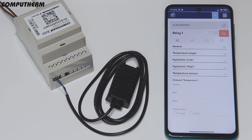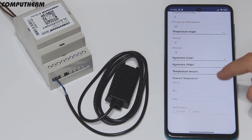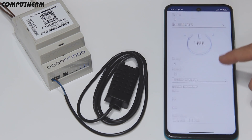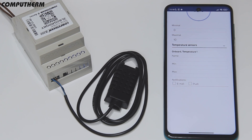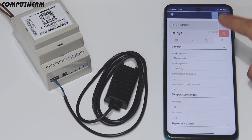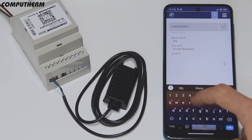By entering the settings you can set the device working mode, the temperature accuracy and ranges, the upper and lower hysteresis, and notification conditions for the sensor readings. You can name your device in the desired way and even set it to a specific location so it can be easily recognized.